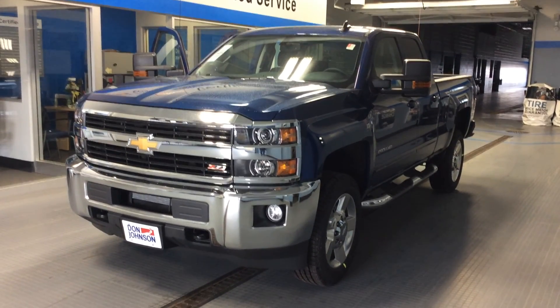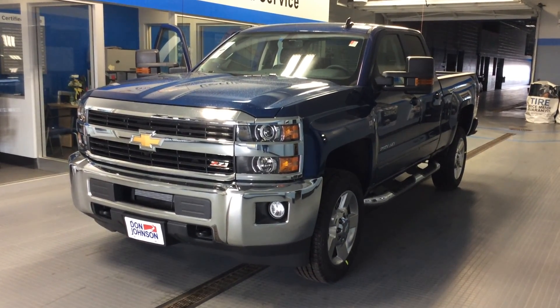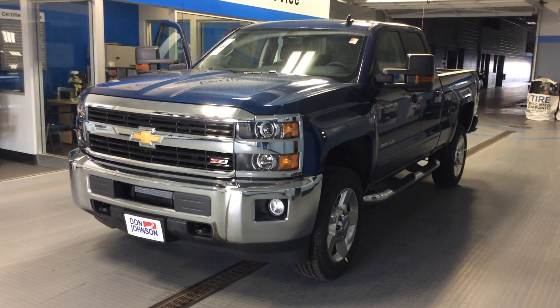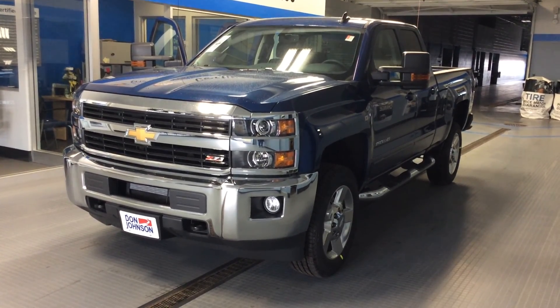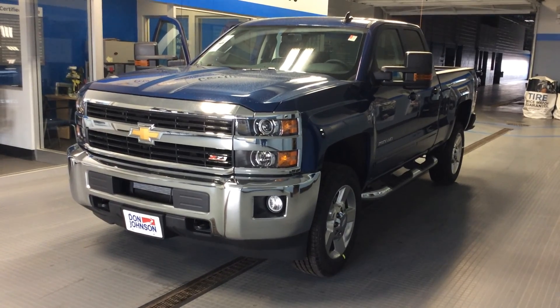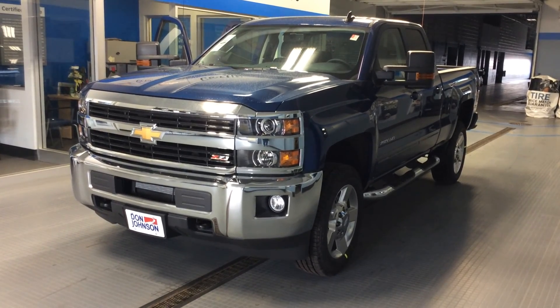Hi, thanks for stopping in today. Dale Campbell at Don Johnson Motors, Rice Lake, Wisconsin here. I'm going to show you this 2016 Chevrolet Silverado. This is a 2500 series, double cab. As you can see by the badging on the grille, it's got the Z71 package.